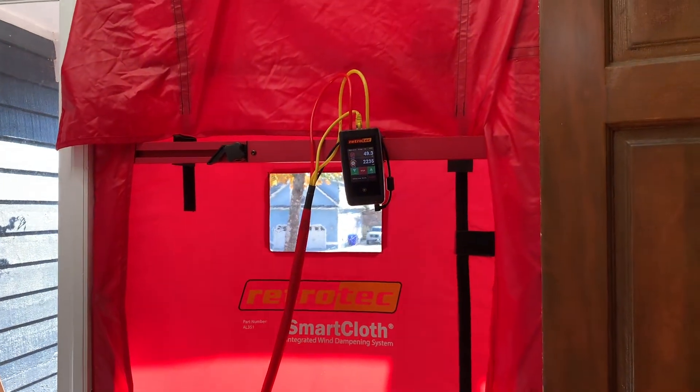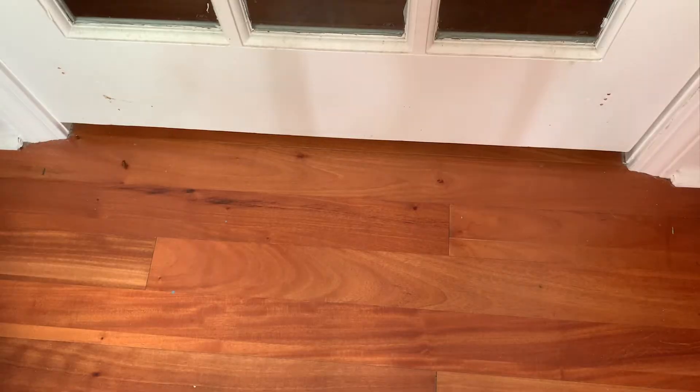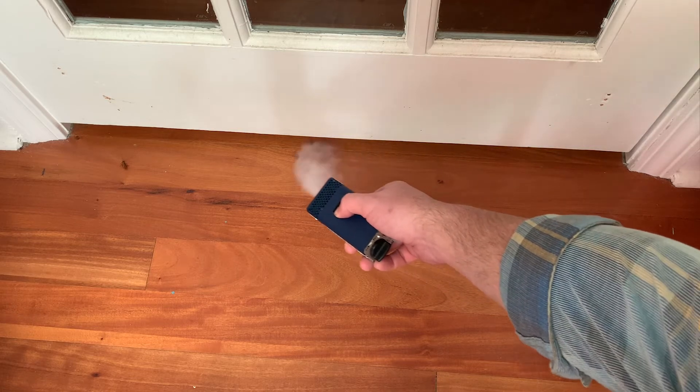You can use this along the building shell or you can use this for interior doors for rooms that are on exterior walls. Whether the door is open or closed, you can pressurize the house and then see if that fog moves inward to the bedroom. For example here we have a door shut and we can see the fog moving underneath that doorway, which is telling us that there are some leaks in this room somewhere.